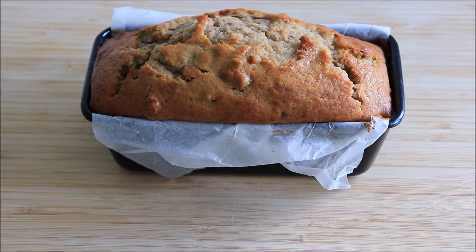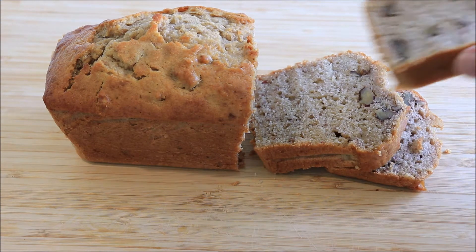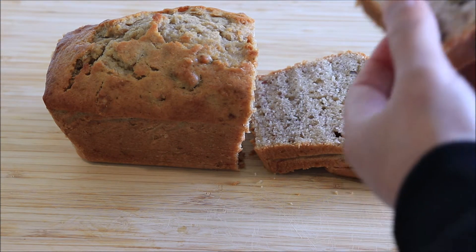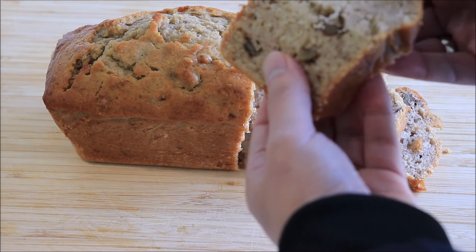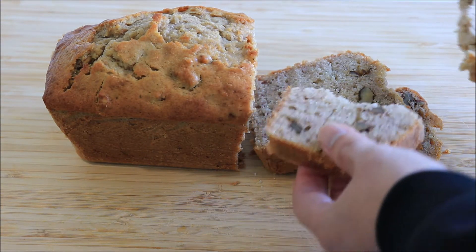Hello and welcome back folks. Today I'm going to show you how to make this super moist banana bread, and what's more it's beginner friendly and you're not going to need any special equipment like a food processor. In fact you can make it by using just hand equipment. So if you're ready, let's go!